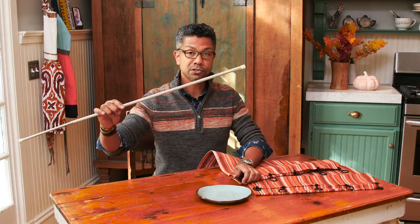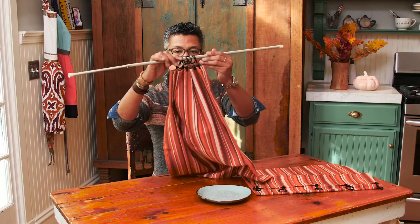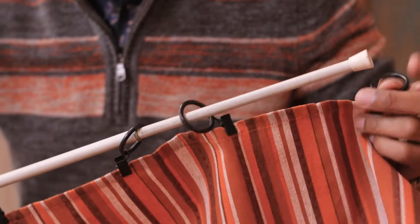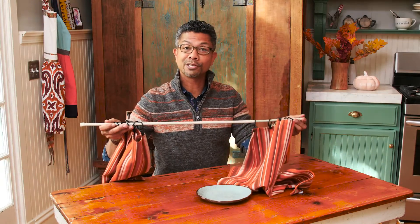We're going to feed the tea towels through the tension rod. That's one — and I'm going to do the same on the other. Ta-da! It's so simple, I told you. And now we are ready to hang this on our window.